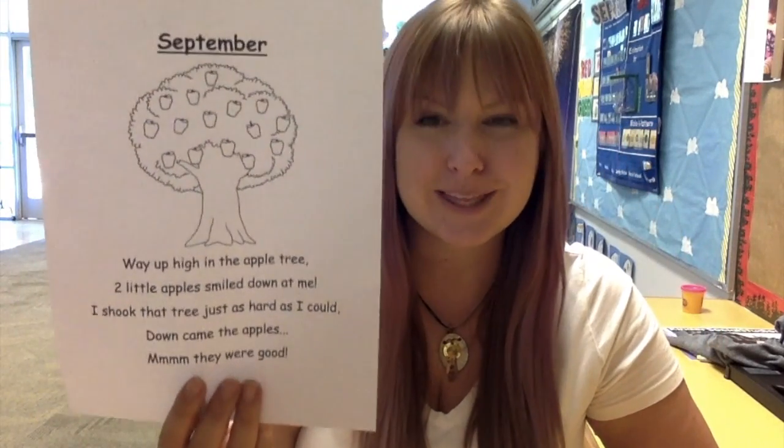Hi boys and girls, we're gonna go ahead and do poetry today. Our poem that we're focusing on is this one called September. That's the month we're in — that's what we've been doing on our calendar. So I thought it'd be fun to do a poem titled September.